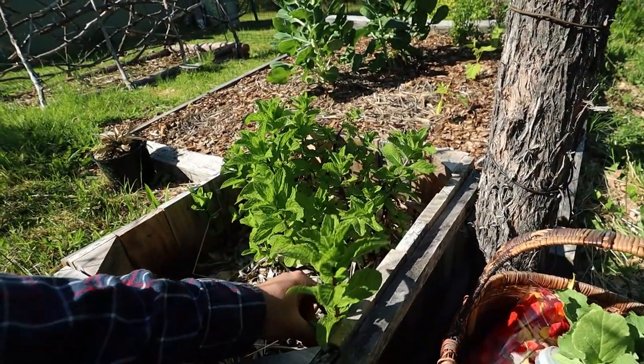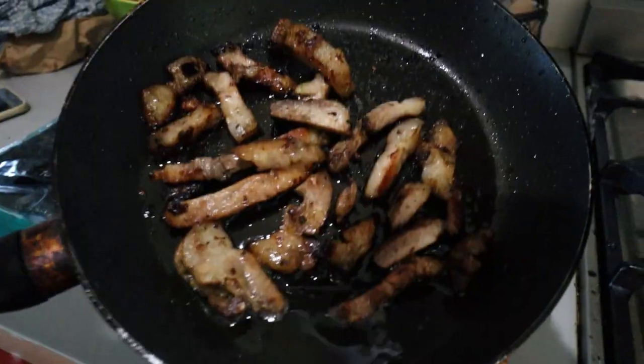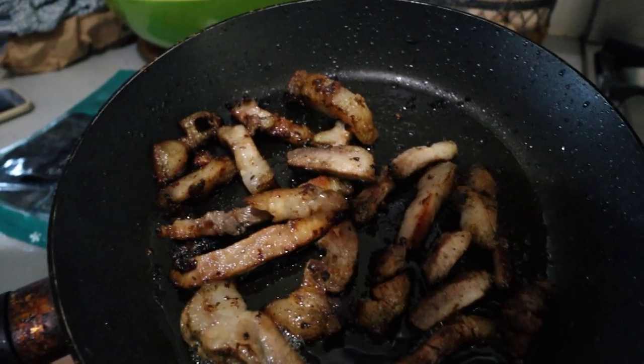I can't have rice paper rolls without mince, so I'll be picking some of this too. Have a look at that — homegrown pork.